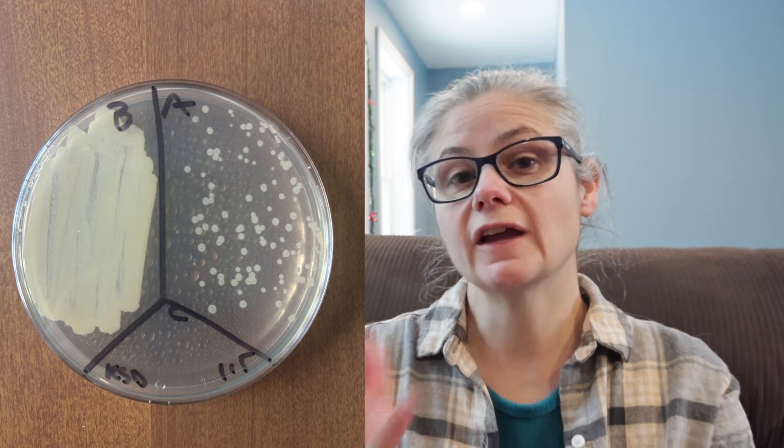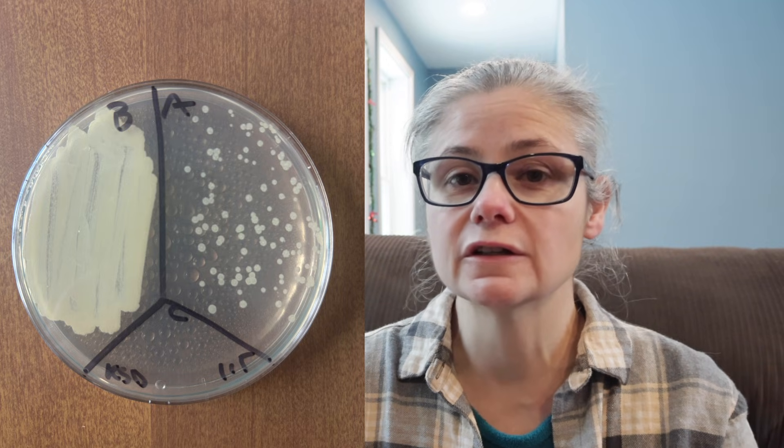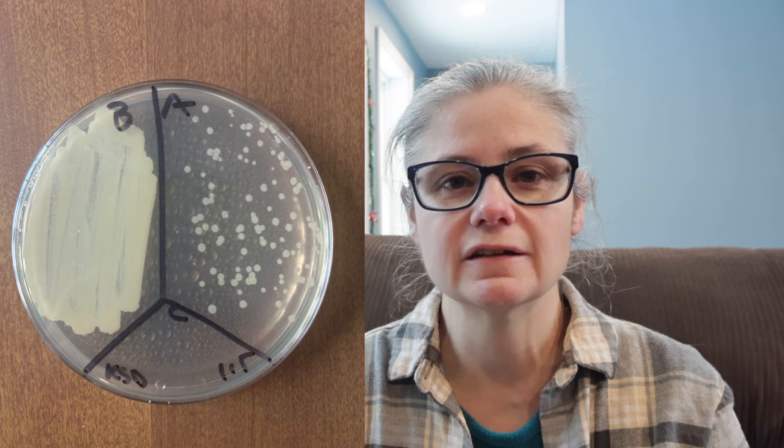The kitchen sink drain. In the before section, we can see a tremendous amount of bacteria. And in the after section, we can see a visible decrease in bacteria. There most certainly is a decrease; however, there's still quite a bit of bacteria still there. So the Great Value Multipurpose Cleaner did an okay job at decreasing the bacteria from my kitchen sink drain.